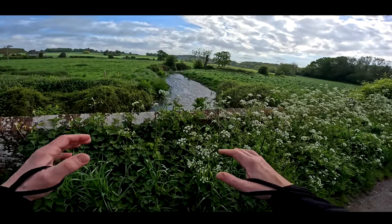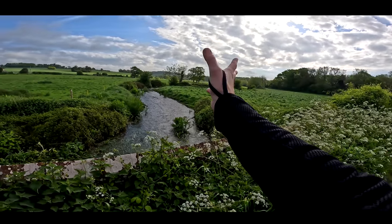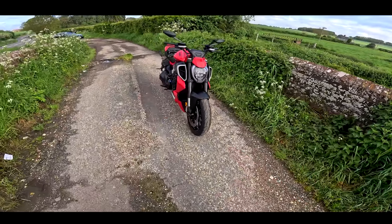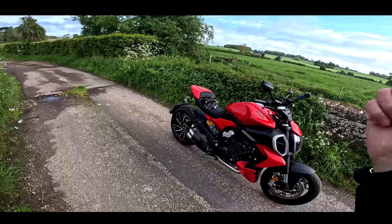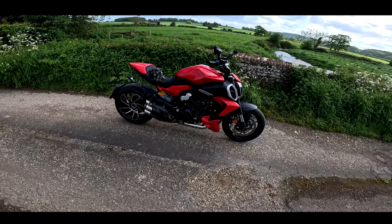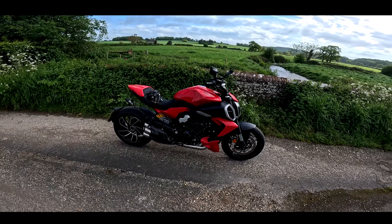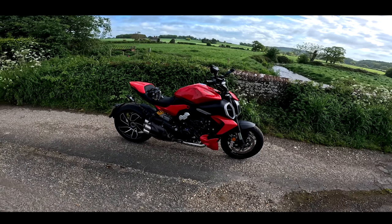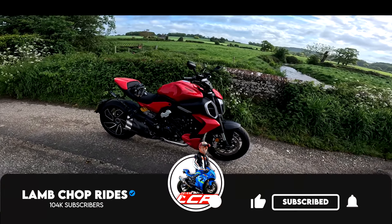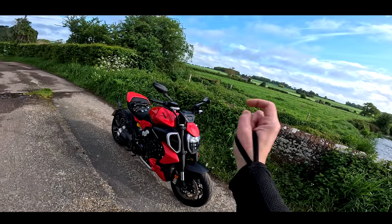Welcome back to the channel guys. Look, we've got the sun, a bit of water, a beautiful beautiful day. Look at that scenery, that countryside. What could improve that view? Well, here it is — it's the new Ducati Diavel V4, a bike which is causing a little bit of a buzz at the moment and for very very good reason. Settle down, put your feet up, grab yourself a cup of something warm because I'm going to tell you all about this new Diavel.